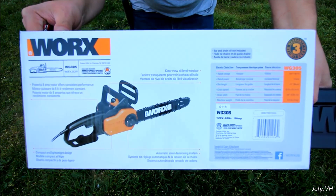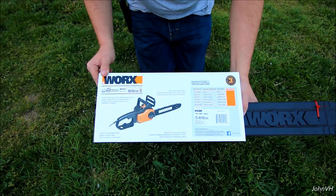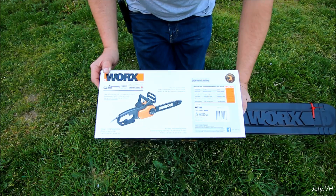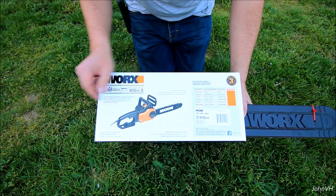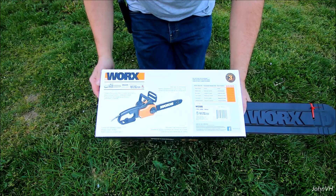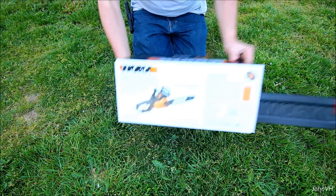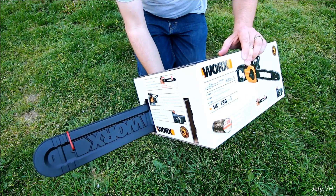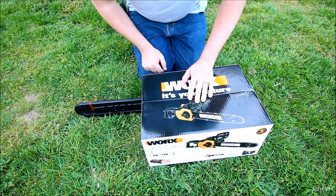Here are some of the specs. They make a 16 inch and a bunch of different sizes. This one was $49 — I figured I can't go wrong there, and the reviews were great. It's 8 amp, 120 volt, which I think is going to be more than enough. It comes in this funky packaging where you can see half of the thing hangs out — kind of funny looking. Let me get it unpackaged and I'll show you what's in the box.